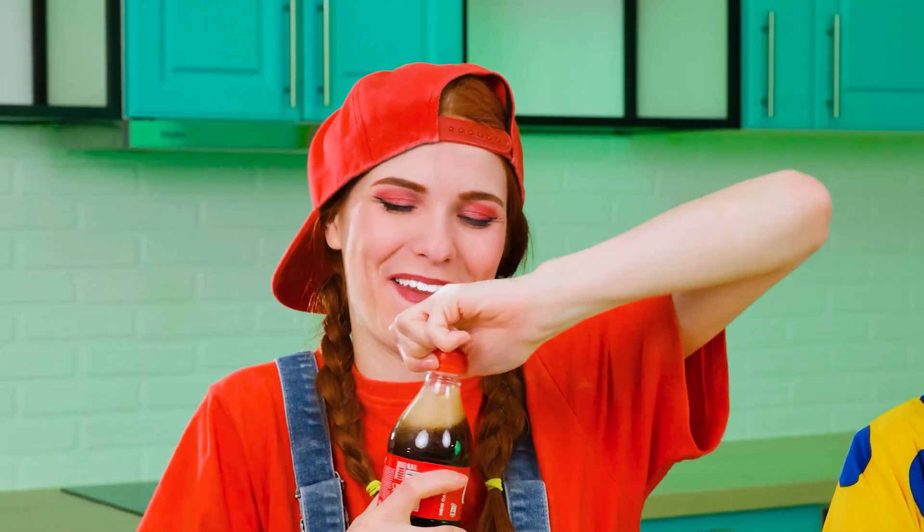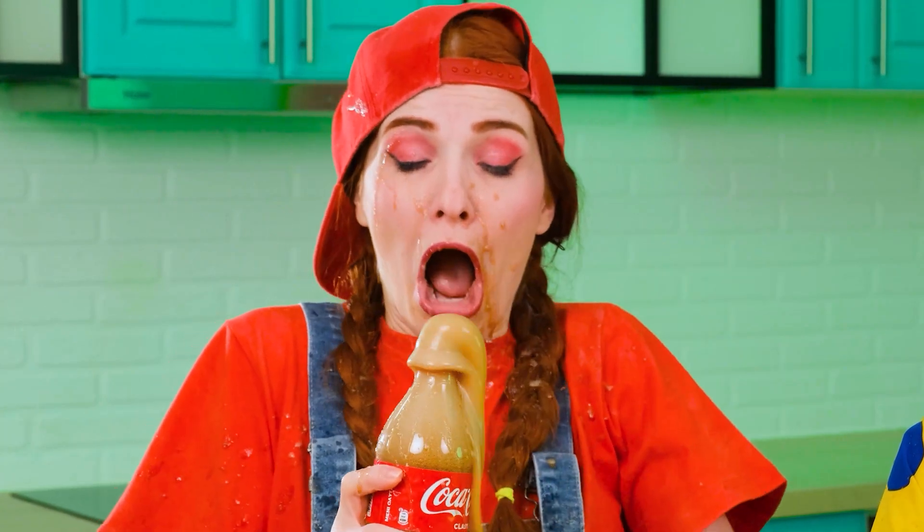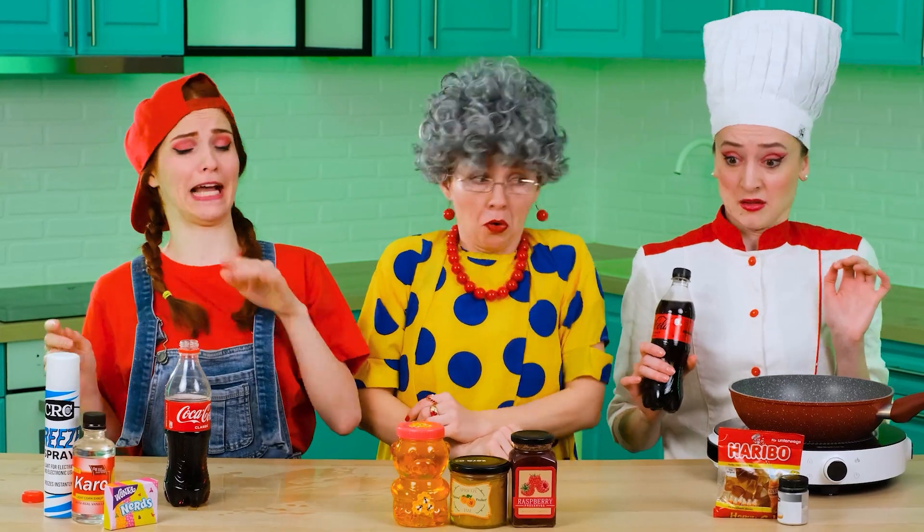First, of course, you need to take a Coke. Let's do this. Almost perfect, except for a couple of drops. Chill, you better dry off. Thanks, Grandma.